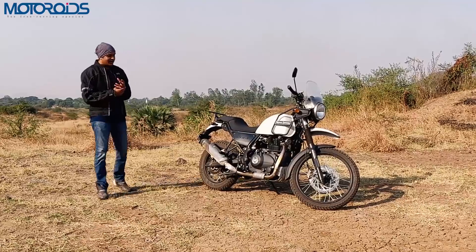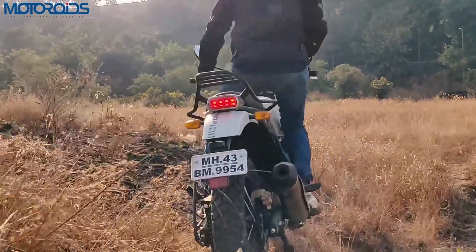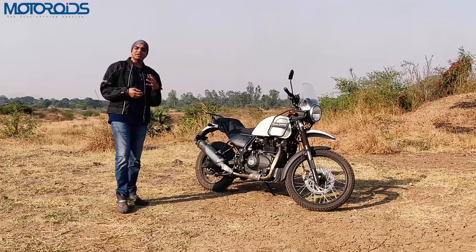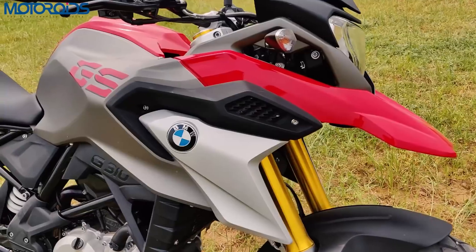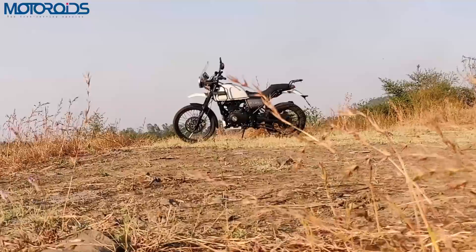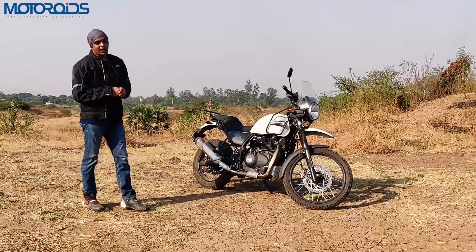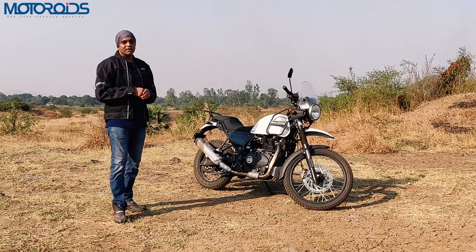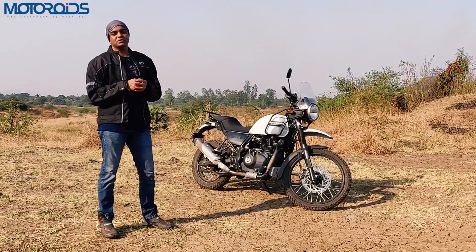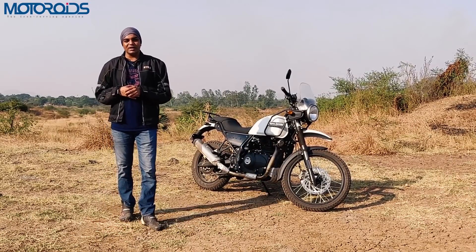The Himalayan still remains a very unique motorcycle — you don't really have another choice if you want something capable both off-road and on-road. This is the only option unless you're ready to spend more for the BMW GS 310, which isn't really as capable off the road. This is still a wonderful machine if you're an adventurer at heart. If you liked this video, hit the like button, subscribe, and share. My name is Karan, this is Motoroids — until next time, goodbye.